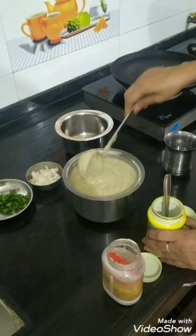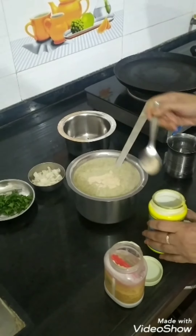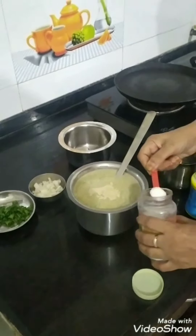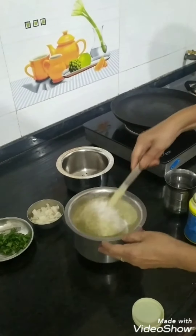I have made all the ingredients into a paste. I will add some salt and mix it well.